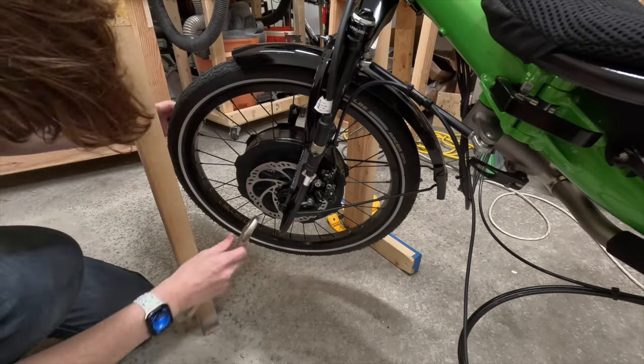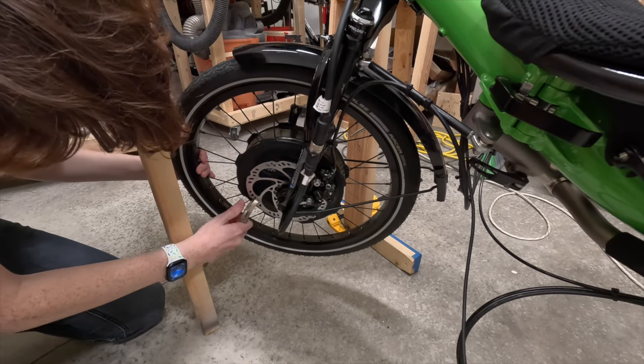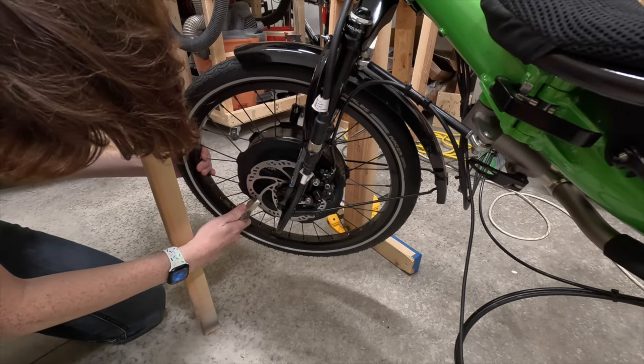Then I had to fix the brakes. The brake rotor included with the motor was slightly out of true, meaning that it wobbled a bit while it spun. I just had to true it myself, which I put off because I thought it would be like truing a wheel — something I find rather daunting. Instead, it's just using an adjustable wrench to bend it until it's true enough that it no longer rubs on the brake caliper. So simple.